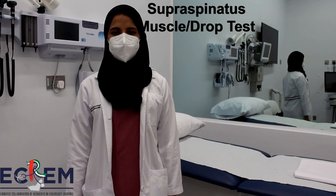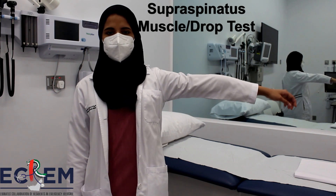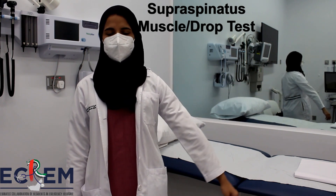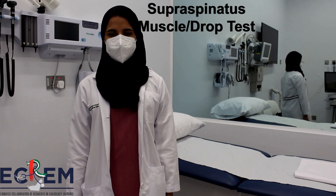Ask the patient to abduct the arm to 90 degrees and slowly bring the arm down to neutral position. A positive test would be a sudden drop in the arm, indicating a tear in the supraspinatus muscle.